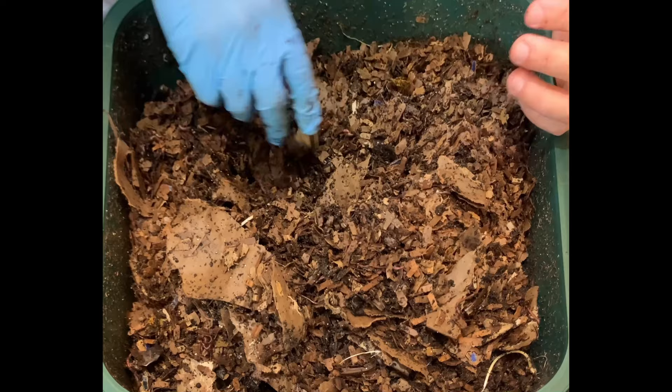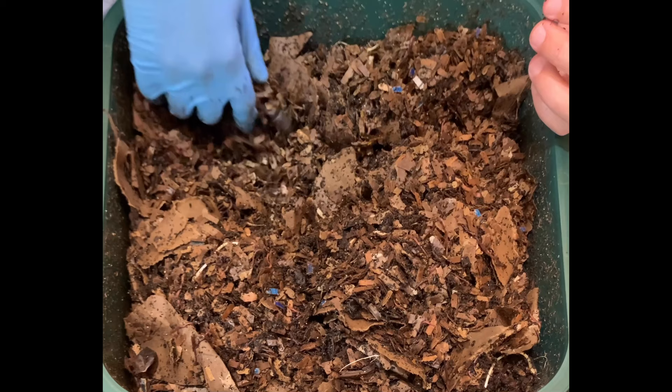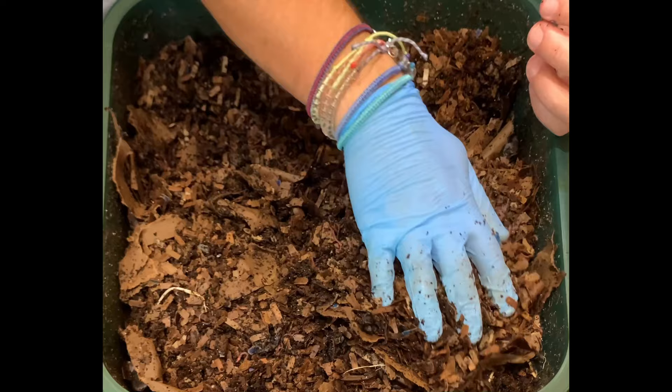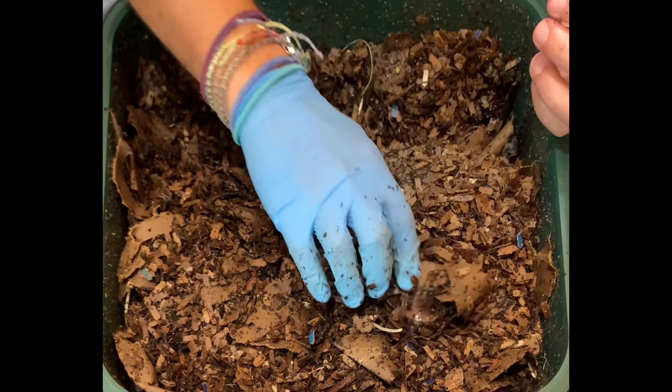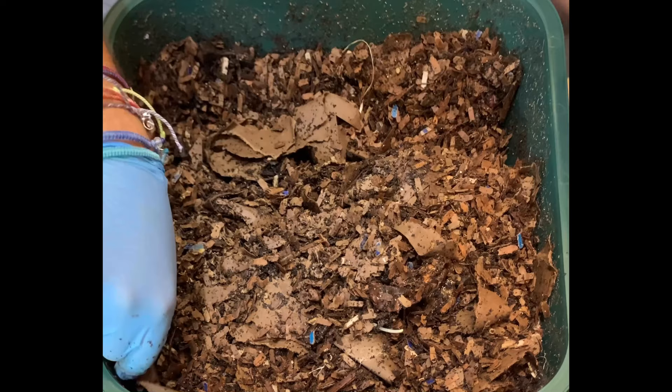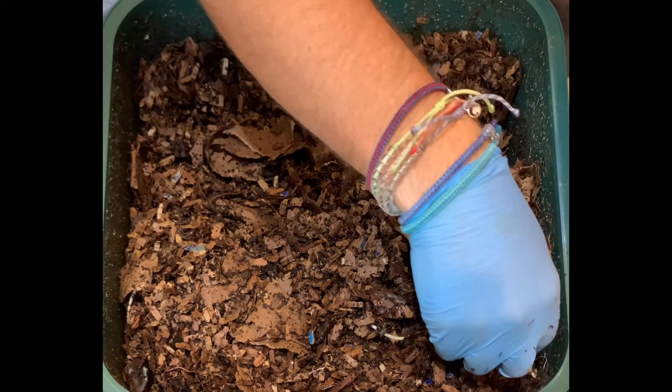We're going to get to that point soon — this is the fifth feeding and after a couple more I think we'll get to 50/50, but right now it's still mostly bedding. I think we've played around enough — we'll get situated so I can make a feeding zone and start our feeding. Definitely stay tuned for the worm time-lapse. I'm happy with the volume right now, but probably three or four feedings from now I'm going to wonder where all the volume went — that's because as they eat the corrugated cardboard bedding, all the little air spaces get digested and the whole volume goes down.